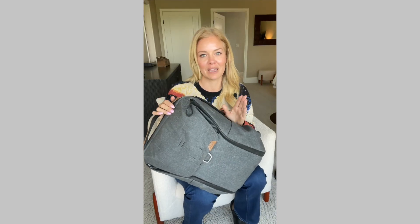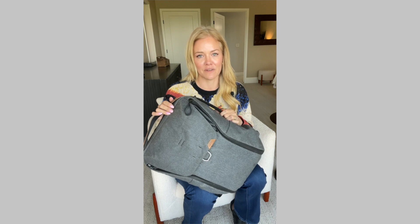This backpack has become an essential part of my everyday carry for photo shoots. I recommend it to all my fellow photographers.